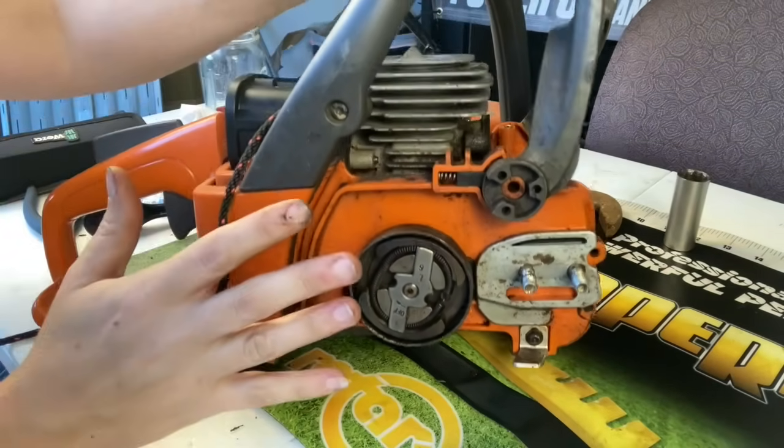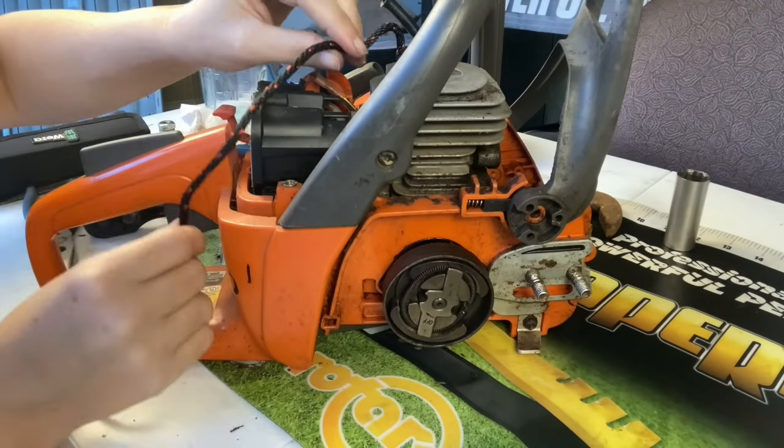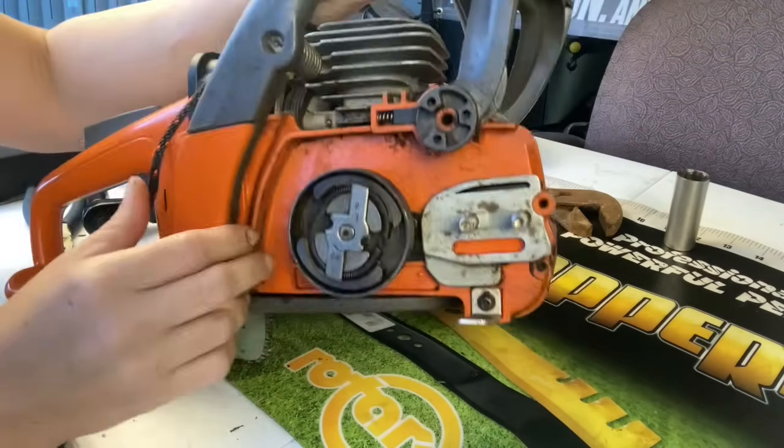Now on the Husqvarna, I did the same thing — I took the top cover off, removed the spark plug, and put a rope inside of the cylinder to lock the piston in place.